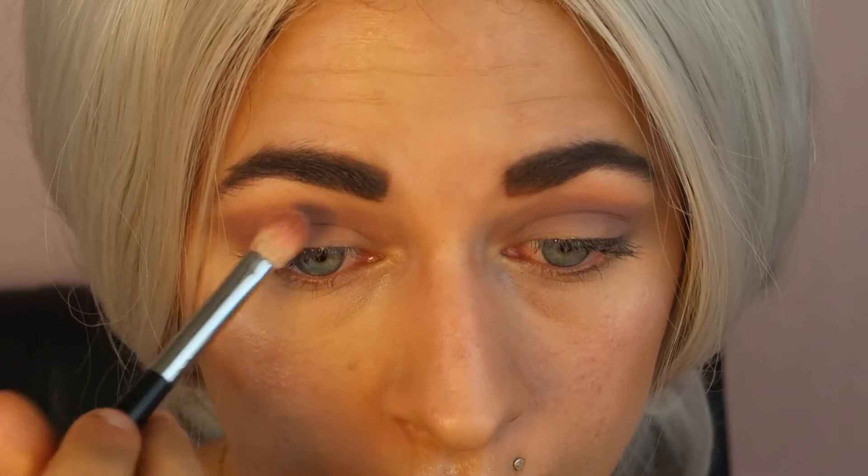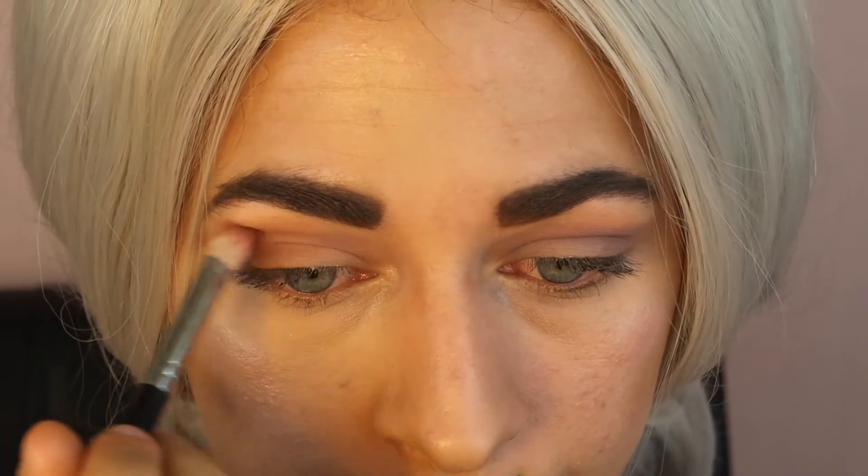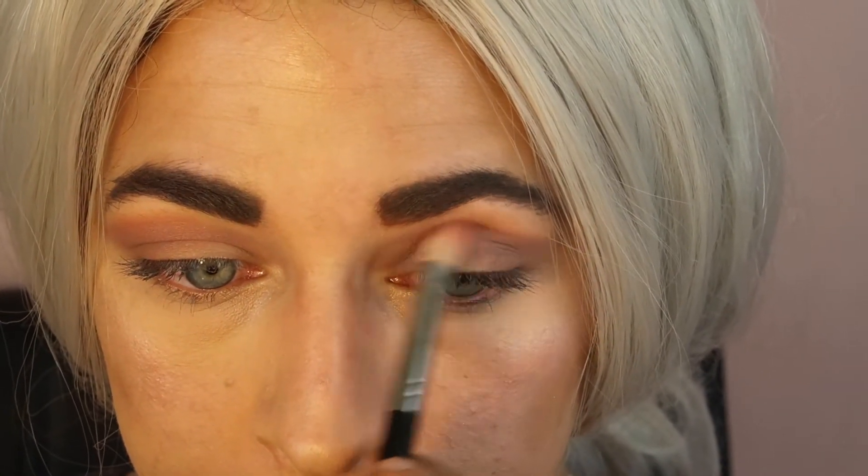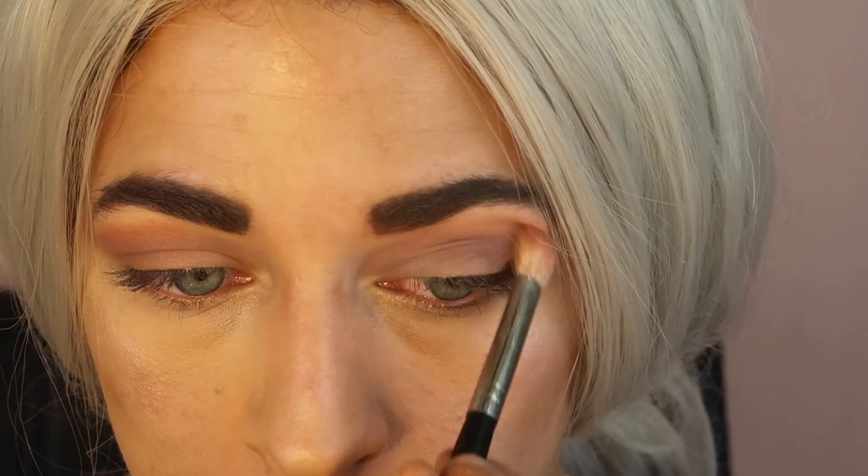Now we're going to go back in with the shade Gia just one more time to kind of throw everything back together and blend everything out. It's just that light pink brownish shade one more time to make sure everything looks nice and seamless.